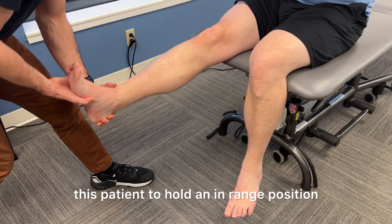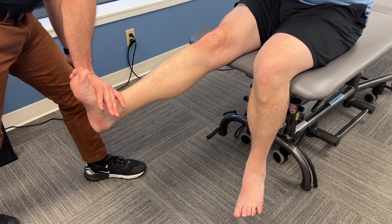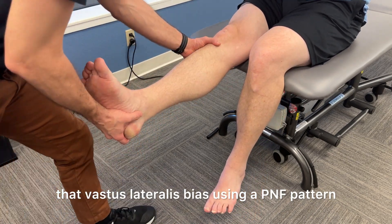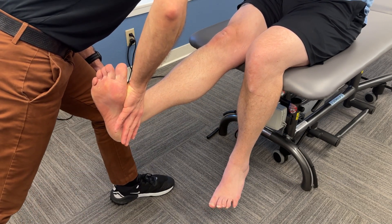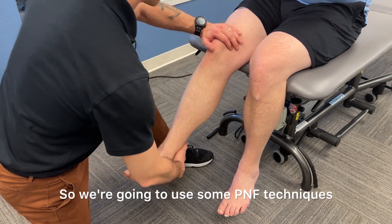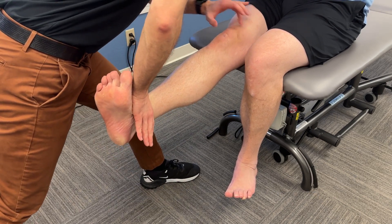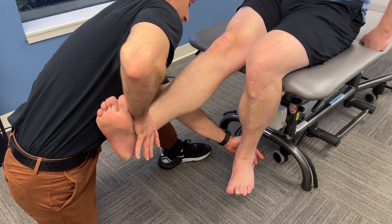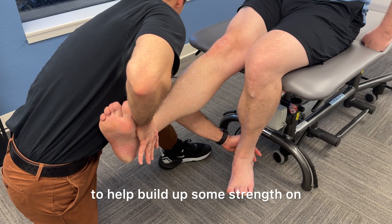Now we're going to look at the ability for this patient to hold an in-range position by doing some knee extension PNF — checking a bit more of that vastus lateralis bias using a PNF pattern, then checking more of the VMO side, which is significantly weaker on this patient. So we're going to use some PNF techniques to start improving that strength initiation and endurance, and I'm going to use that other leg with the hamstring to help build up some strength on that right side.